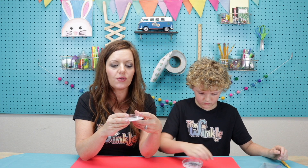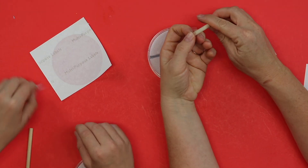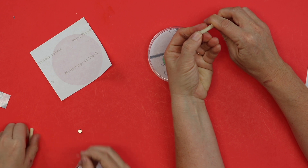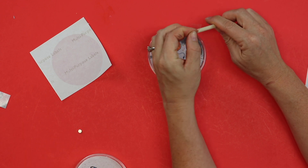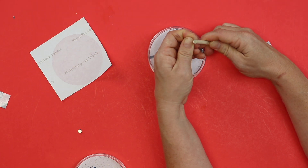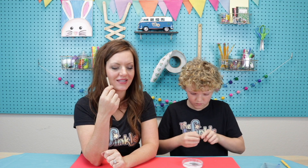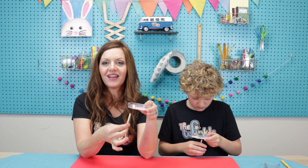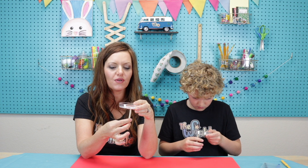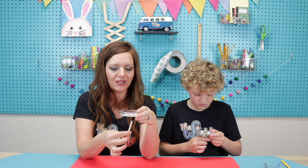If you want to glue or tape it into place you can, but you don't have to. Now we're going to make our magnetic wand. We have a dowel and one tiny glue dot. Take the paper off the glue dot, press it onto the dowel nice and firm, then remove the sticky back and peel it carefully. Put your magnet right there and you have your magnet wand. Now you can go from behind your petri dish and move those iron filings around to make a hairy face on your Wooly Willy!